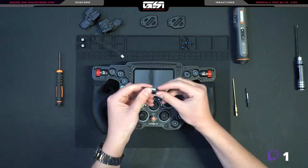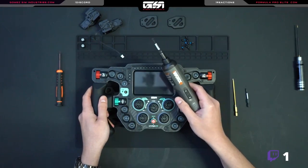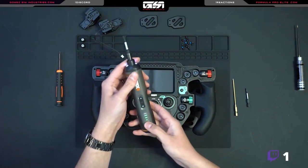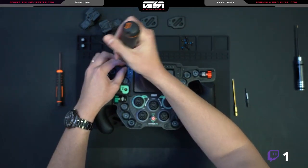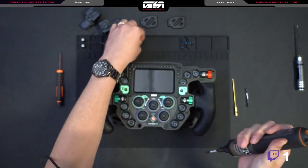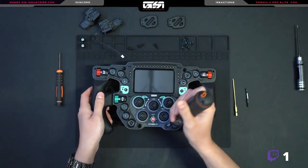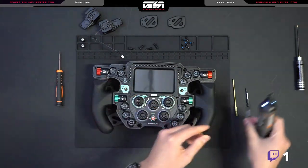Next up is the T25. I have a power driver here — this is completely optional and in fact a manual one may be better for initially loosening up these screws. I'm going to set the torque to the max setting. There are four of these: two on the left, two on the right. Now we're done with our T25 bit.